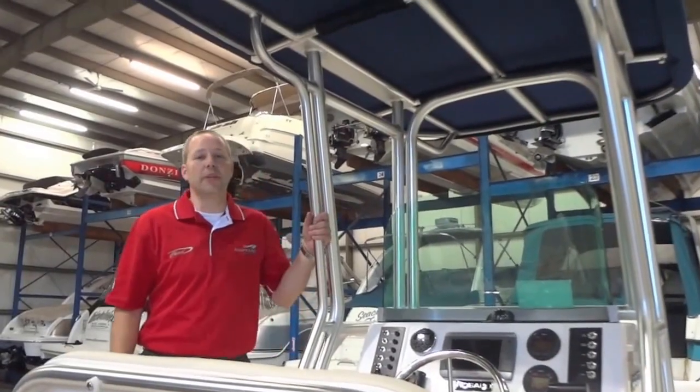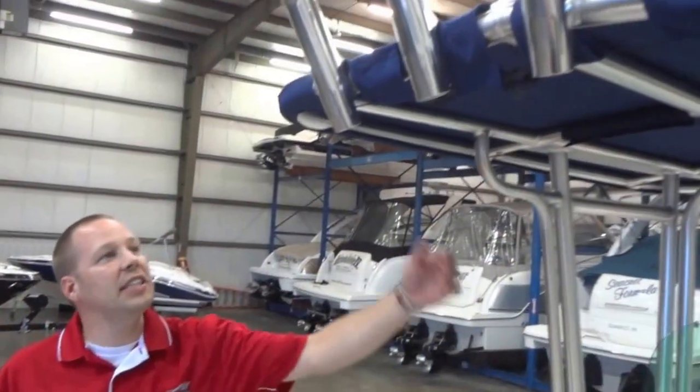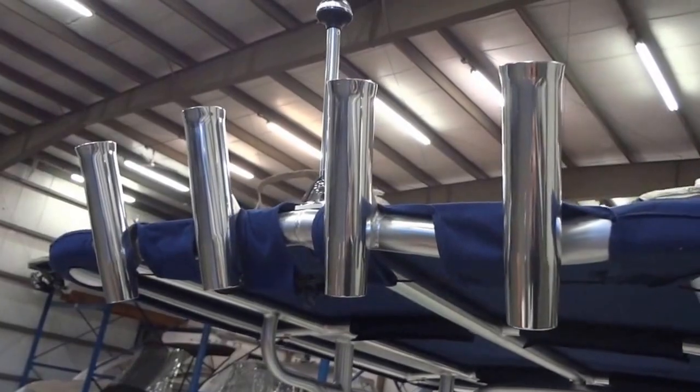Wrapping the helm is this aluminum T-top with canvas, providing some shade on those hot sunny days. Attached to the T-top are four of the 14 total rod holders this R200 is equipped with.